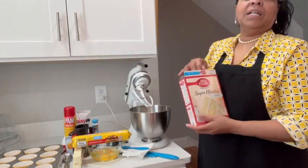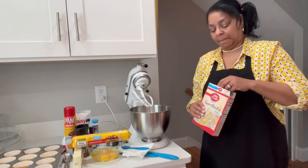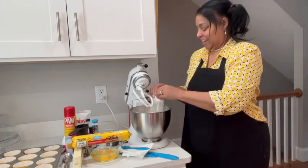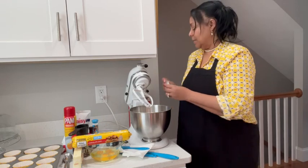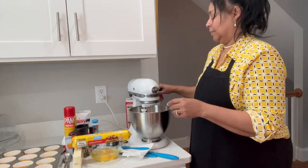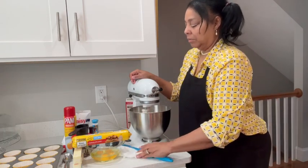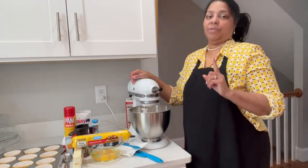I'm using vanilla but you can use any flavor you want. I already cut my package. I'm going to put this together, add my ingredients, get some air in my cake powder, and I'll start adding the ingredients with you — I'll be right back.